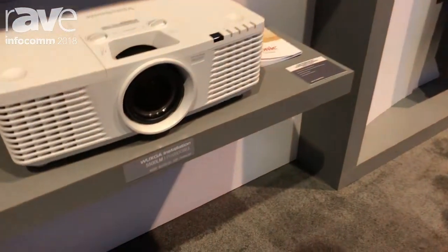Hello again, this is Eric Willey, product manager for ViewSonic. I'm here today at Infocomp 2018 showing you some of our latest projector technologies.